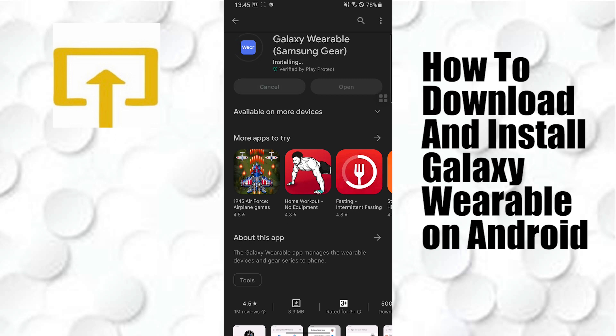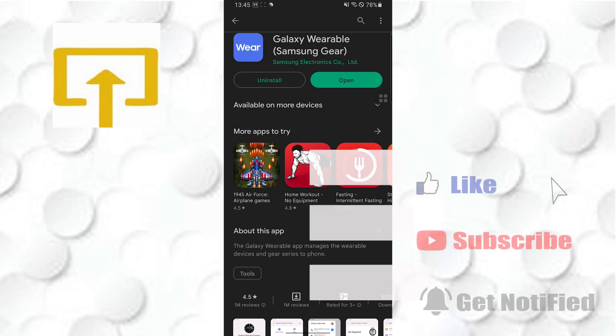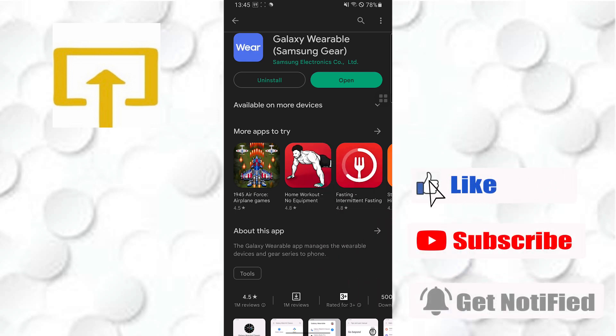And there you go — this is how you download and install the Galaxy Wearable on your device. If you have any questions or confusions regarding the topic, please feel free to comment in the comment section below. Don't forget to like, subscribe, and hit that bell icon for more videos. Thank you for watching, guys — peace!